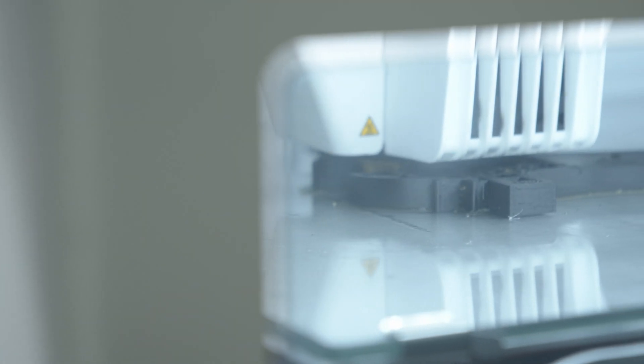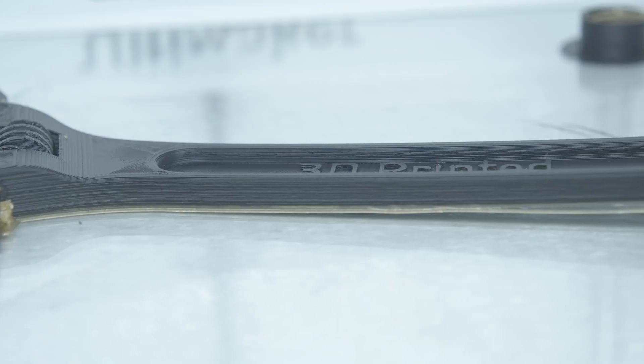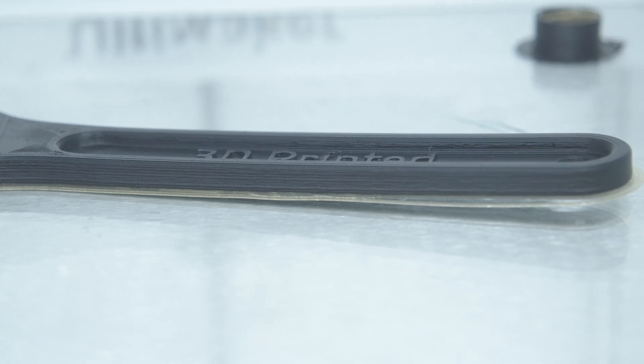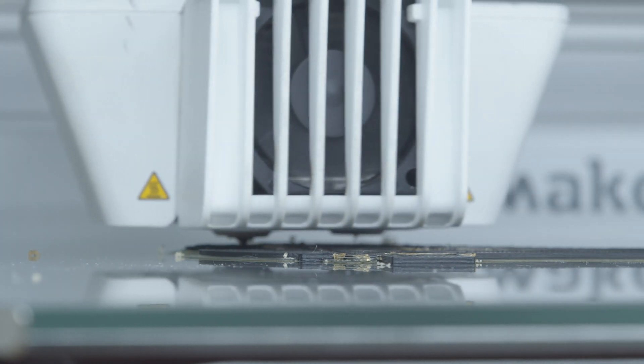A common source of frustration in FDM or FFF printing is warping, the process by which 3D prints lift and detach from the build plate. One of the contributing factors that causes warping is poor build plate adhesion. If the first few layers don't adhere well to the build plate, the print will likely warp, or worse, fail completely.